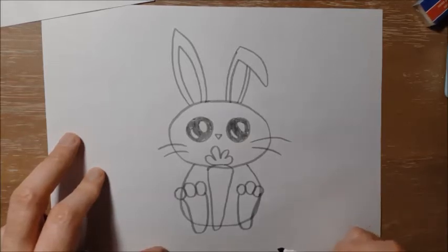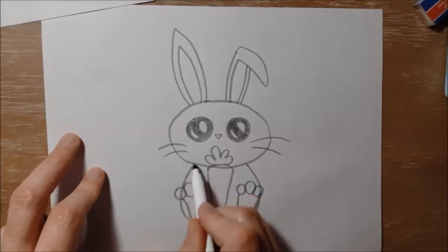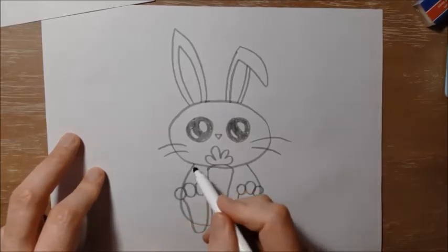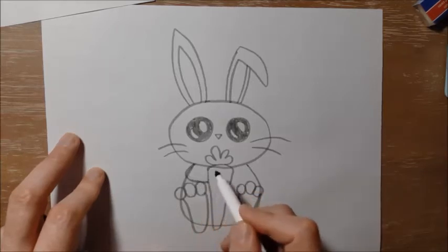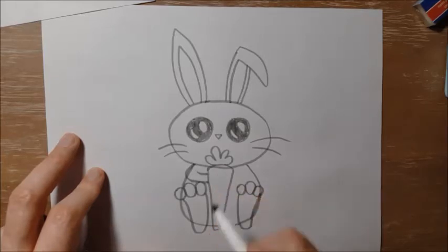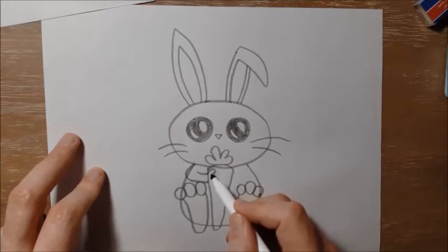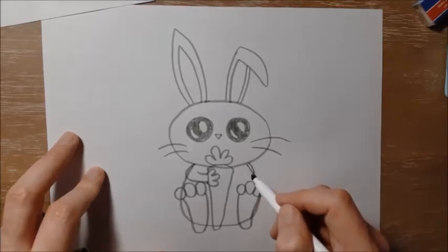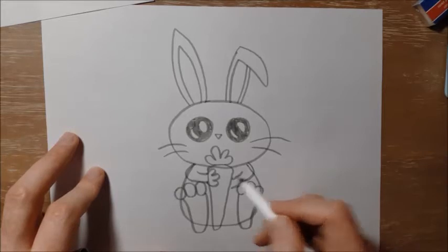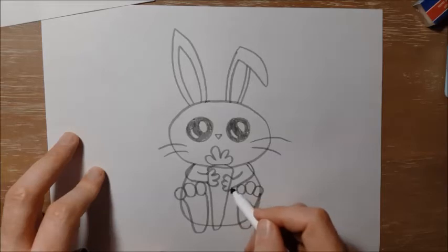I'm going to put the arms on next. So I'm going to draw out from this place here, right where his face meets his body. I'm going to draw a line down for the arm, and another one here, and I'm going to put the fingers — or his little paws — holding the carrot: one, two, three. And then I'm going to do the same on the other side for his other arm, down like this, and then the fingers holding the carrot: one, two, three.